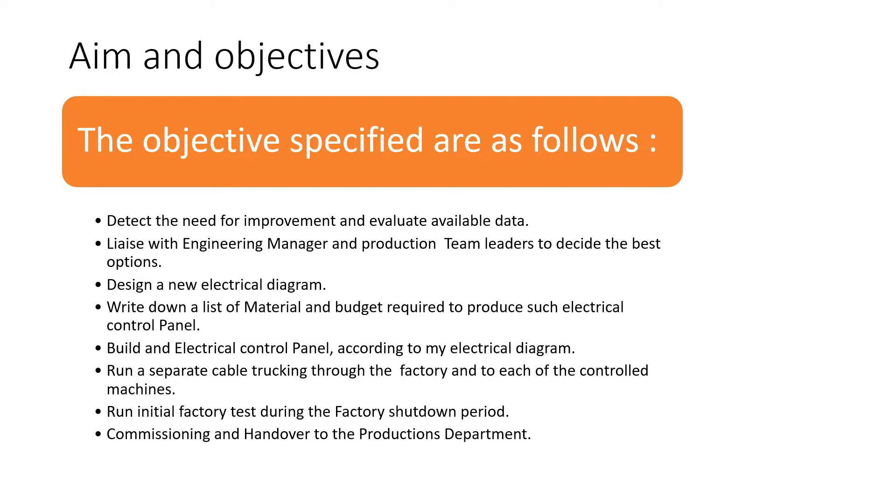The objectives for this project have been specified here. The first objective is to detect the need for improvement and evaluate the available data. This is done by talking to the operators and liaising with the engineering manager and production team leaders to decide the best option.